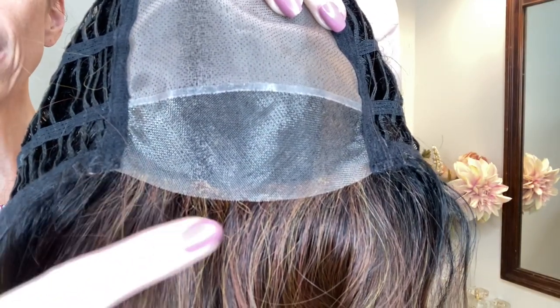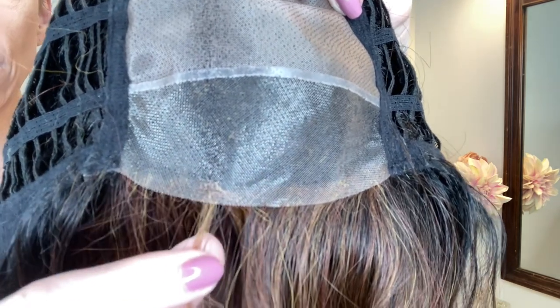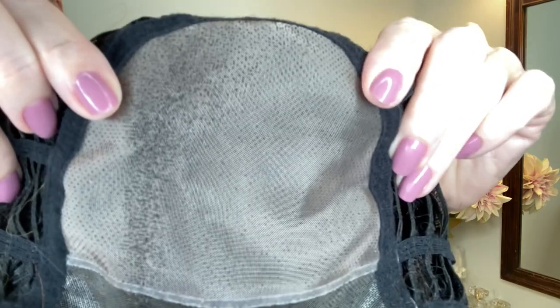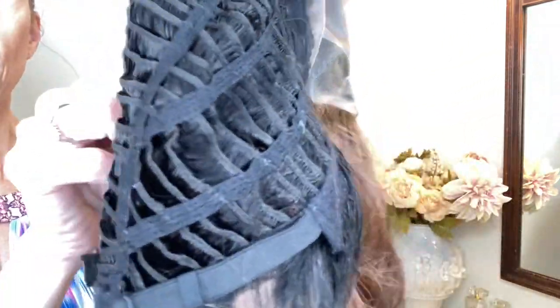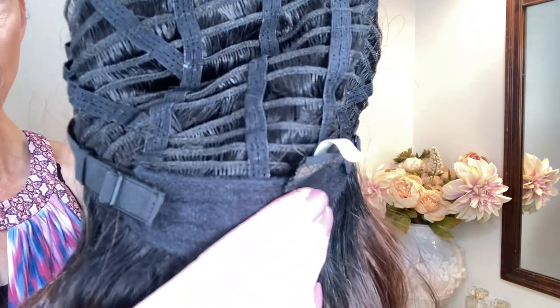Let's take a look at the cap. The wig cap features a temple-to-temple sheer lace front that is hand-tied — it is very translucent, so perfect for all skin tones, and it has tiny knots. You have a full monofilament top which gives you unlimited parting options — we love that. On the sides you have soft velour ear tabs that are adjustable. The sides and the back are open-wefted for air circulation and scalp coolness. At the nape you have an extended velour nape, which is very comfortable at the back of your head.